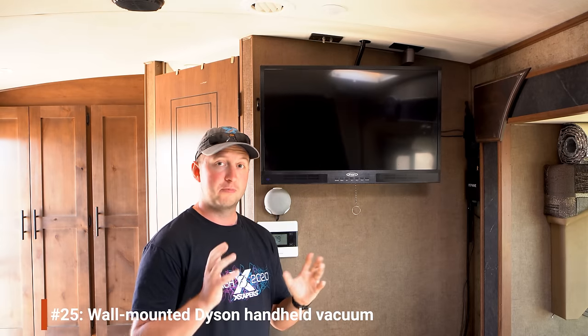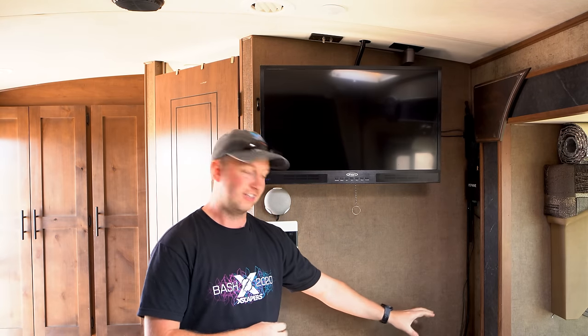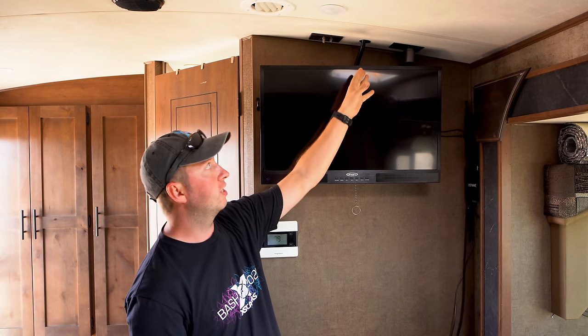We have a Dyson vacuum that survived the downsizing process. For a long time we kept it in a drawer, but eventually I persuaded Diana to let me wall-mount it in a little gap in the corner of the slide. That also meant we could keep it on charge — there's a power cable leading up to the outlet above, so whenever the inverter is on it charges up. It's tucked out of the way, you don't really see it, and it's always charged when you need it.